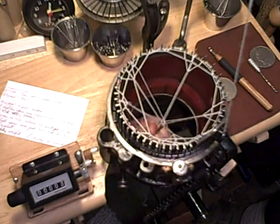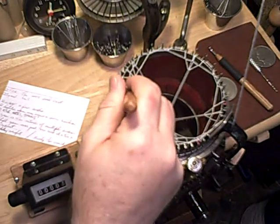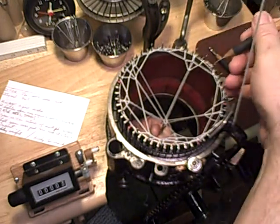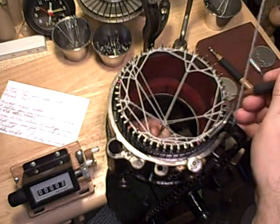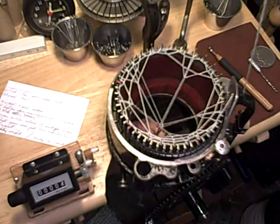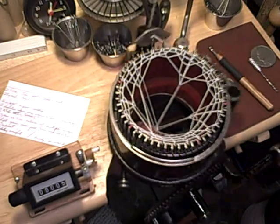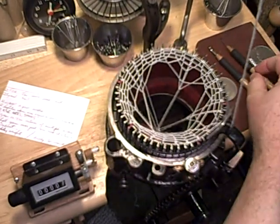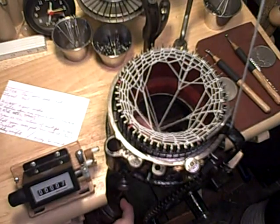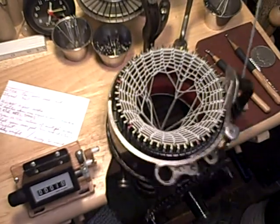Crank another revolution. Same thing — the groups that have multiple needles that are not wrapped, wrap and lift over the yarn on just one of them. I'll add the sock yarn weight to the bottom and get my wire hook. And we are cast on, ready to crank.